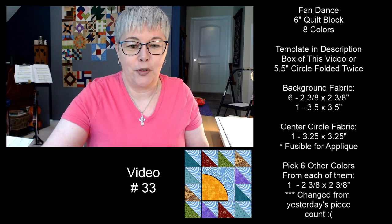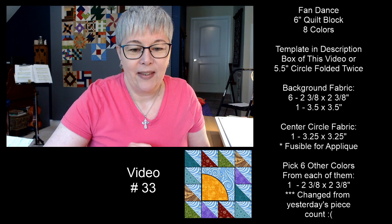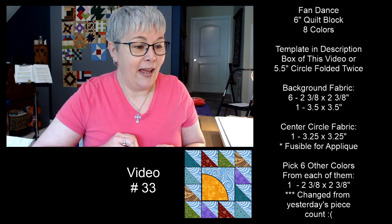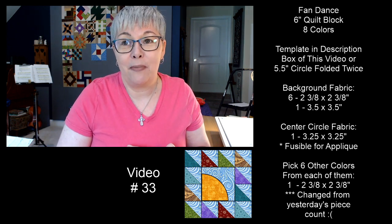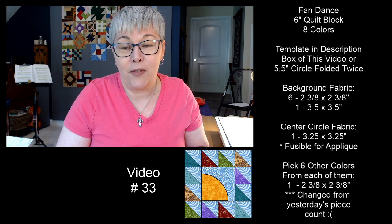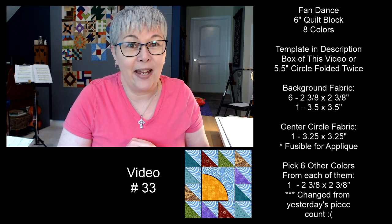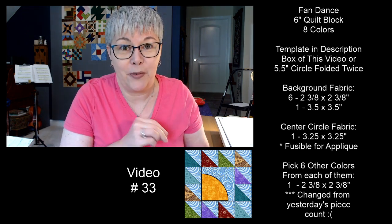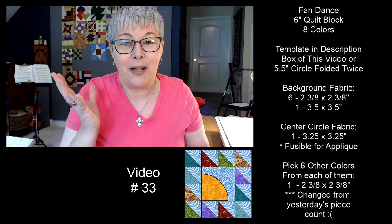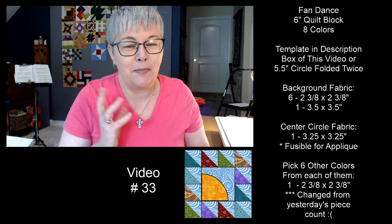Thank you all so much for joining me today. Thank you for spending part of your Saturday with me, and thank you to my moderators for keeping the chat a fun place. These videos are meant to combat loneliness, depression, and anxiety. Even if you're not making the quilt blocks, I hope you follow along. We're here to spend some time with one another.